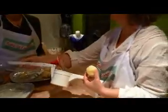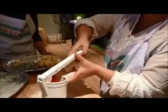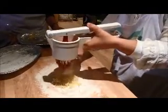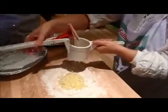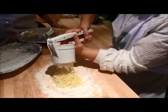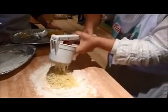So this is called a musher. And all we have to do is put the potatoes inside. And it comes like this. So we are going to put another potato inside and do it again. Now it's a little bit hard because the potato is not hot. When the potato is hot it will be soft.